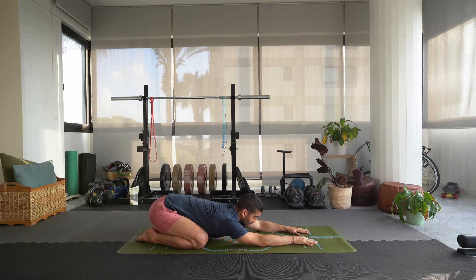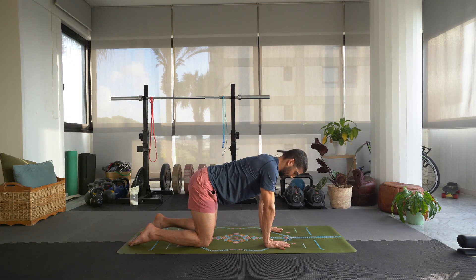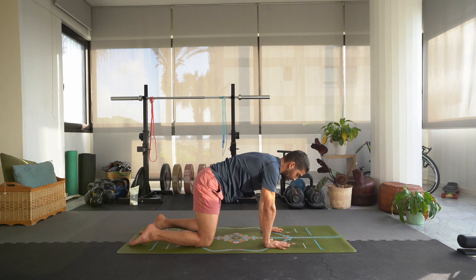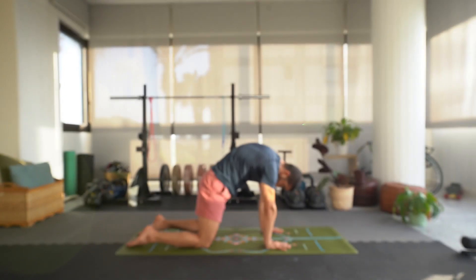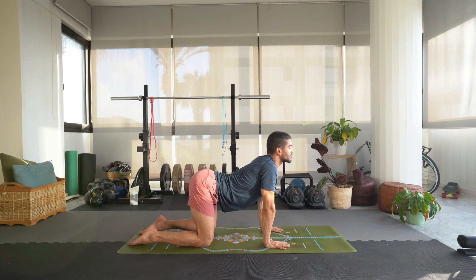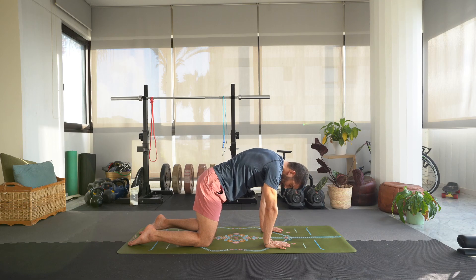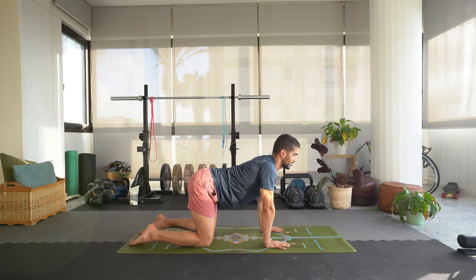Slowly let's lift the hips up off the heels, bring the hands underneath the shoulders. As we inhale we're going to arch that spine downward so your hips are above the knees, coming into simple cat-cow. Exhale, round the spine, reach the upper back up, press into the hands, push the floor away, hollow that chest. Inhale, arch the spine down — last thing to come up is the head. Exhale, round the spine pressing into the fingers. Inhale, arch the spine down. Exhale, round.